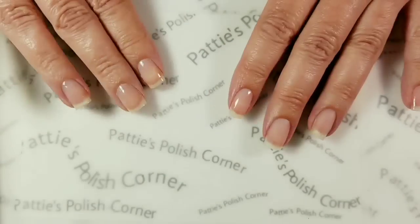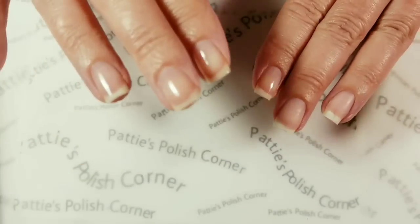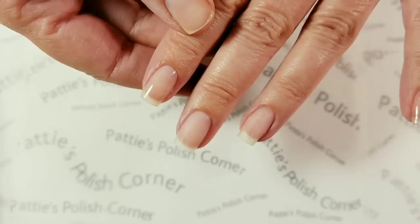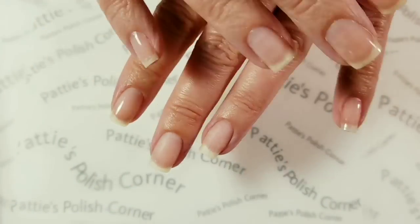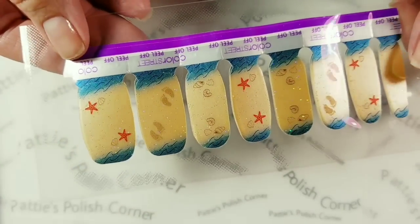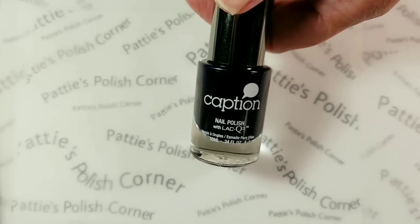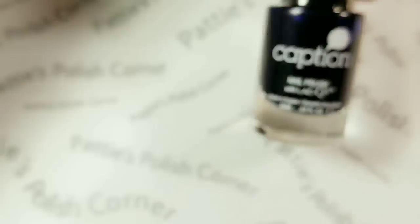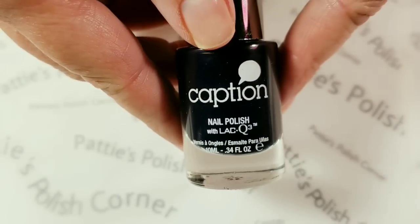So first in the prepping stage, you wash your hands. Then you wipe off your nails with alcohol. I took the shine off my nails and then wiped it down with alcohol. These other shiny fingers — I'm going to put some nail polish on them because I'm all about the accent nail. I want to use these as accent nails. I want to match the dark blue waves, so I'm going to use this dark blue jelly color from Caption.